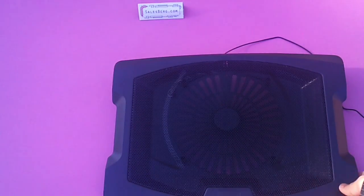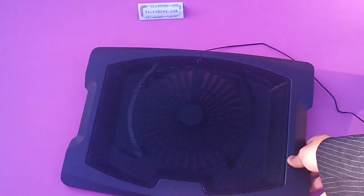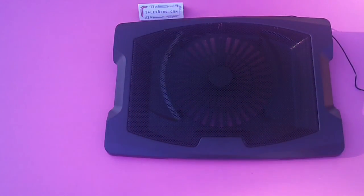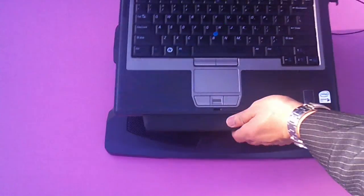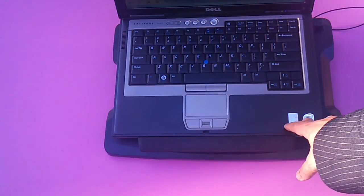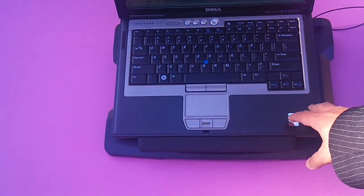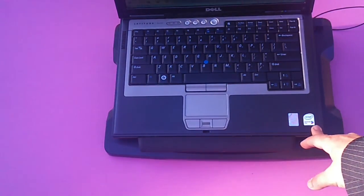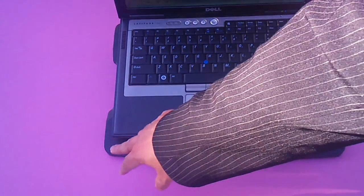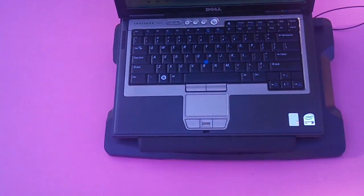I'll place the laptop on the cooler and see how it goes. That's a 14-inch laptop sitting on the cooler, and as you can see on the side there's still a lot of space on either side, indicating that yes, there is room for a bigger laptop. If you have one, it'll still sit on it quite comfortably.